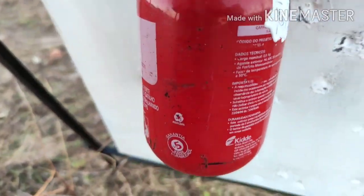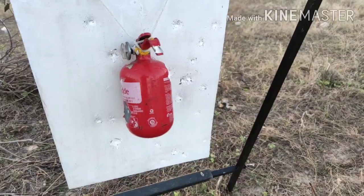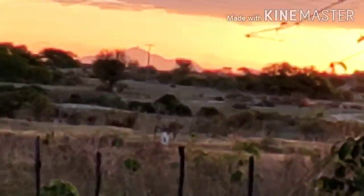I'm going to leave it here at 100 meters. Let's see what the shot will be done here with 100 meters. Let's see here. The final. There is the shot of 100 meters.